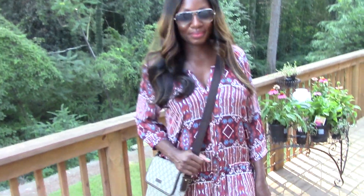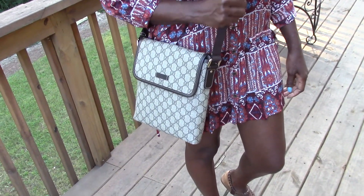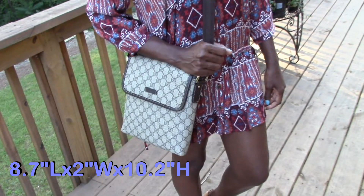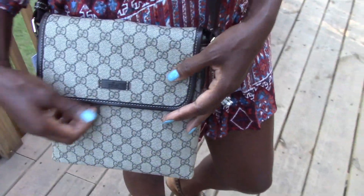Here I'm showing you how the bag looks on — those are the measurements on screen. You can see it has a really nice length to it, and I haven't even adjusted the straps at this point.